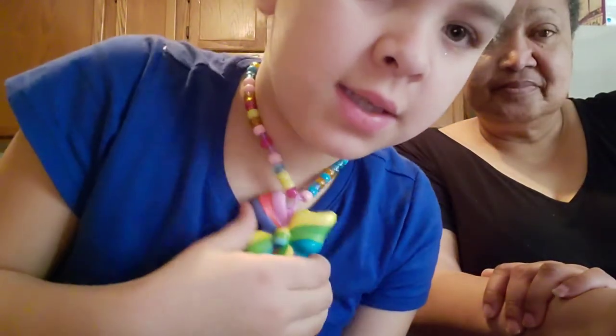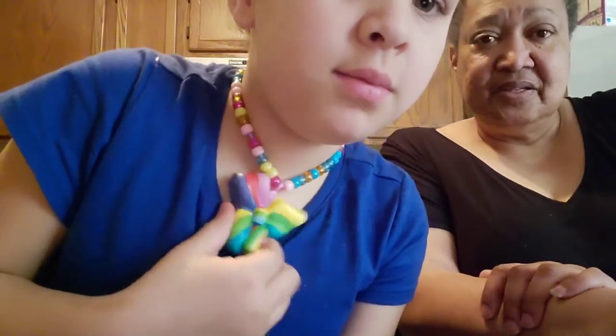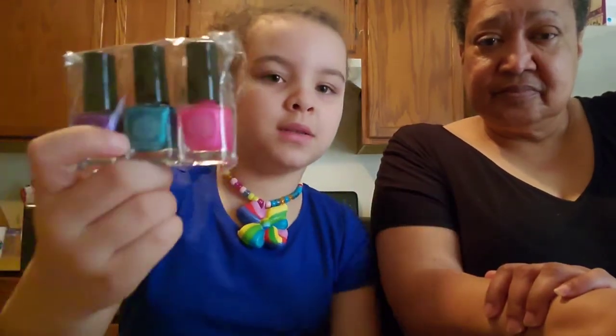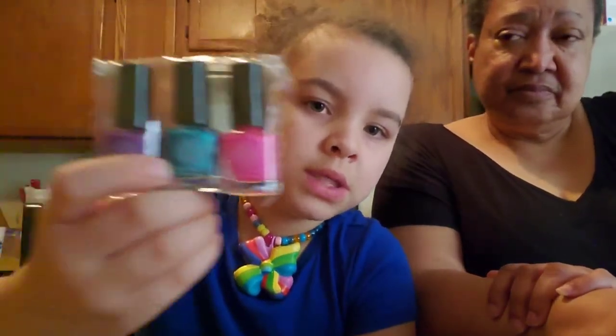Hi guys, we are back! My grandma is right here - she put the necklace on. Anyway, I will show you what we have. I haven't unpacked this yet, so we have...